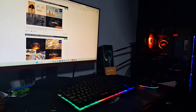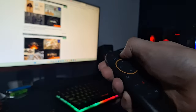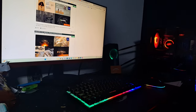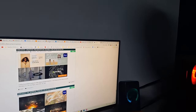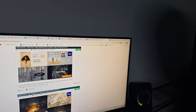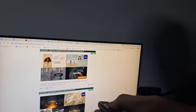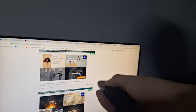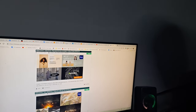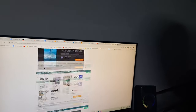Press this button at the top to make the cursor appear on screen. You can see the cursor moving around — it's a bit hard to show on camera but as I move the mouse the cursor moves on screen. If you want to click on something, just press the middle button. It also scrolls up and down as you use it.